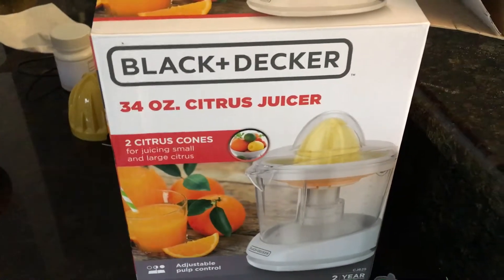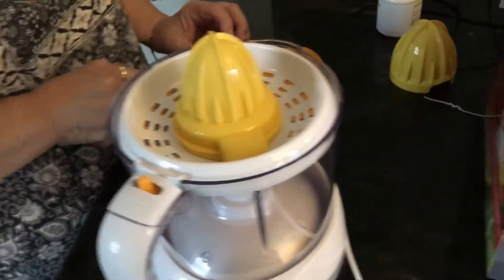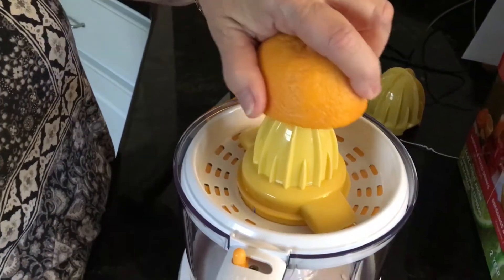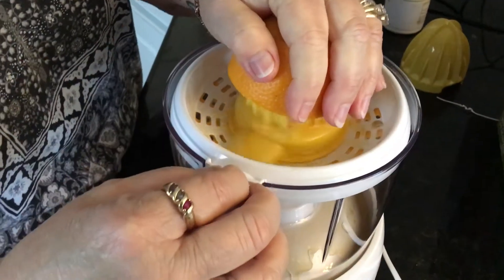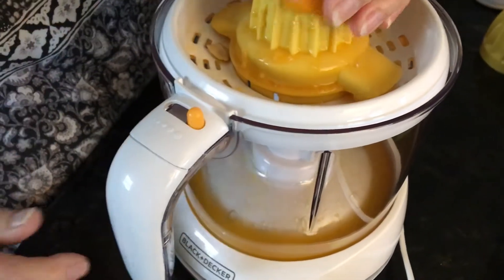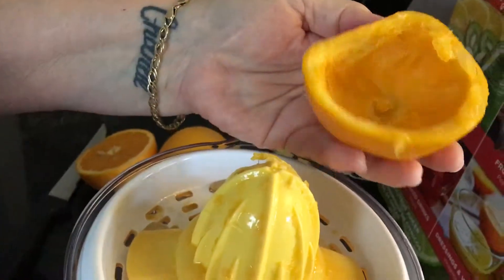My wife shouldn't use this Black & Decker 34-ounce juicer — see how it works. I do it like that to keep the seeds from going in. It did all right — there's some juice in there.